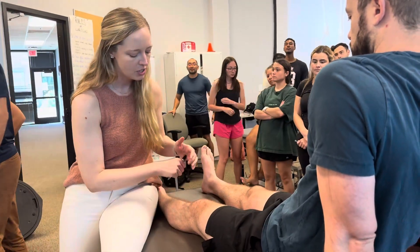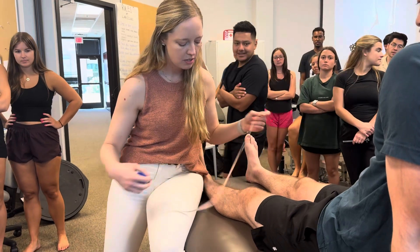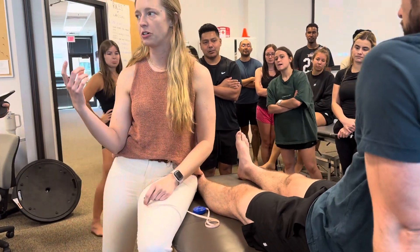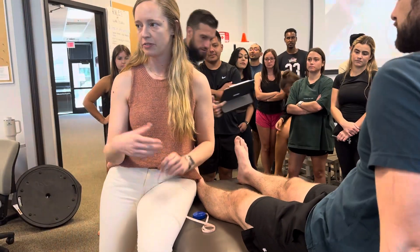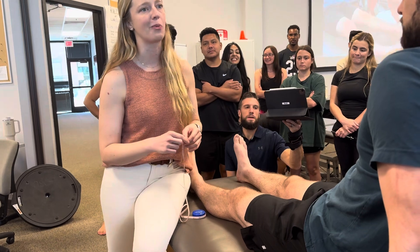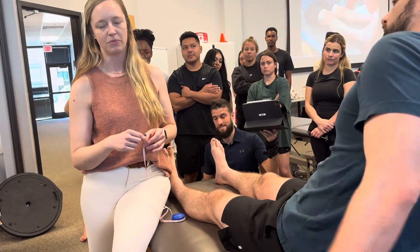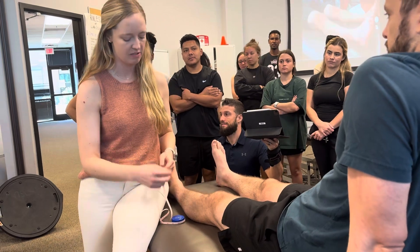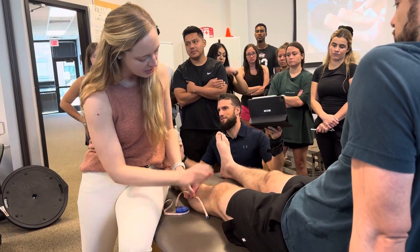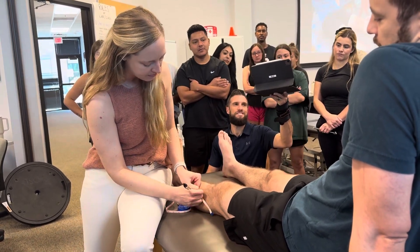Palpate the joint line. We're gonna go 10 centimeters below so that we capture the girth of the calf. What other reasons might we want to measure girth of the calf aside from DVT or swelling? Atrophy — yeah. So 10 centimeters below is gonna help us capture atrophy distal if there's an injury.